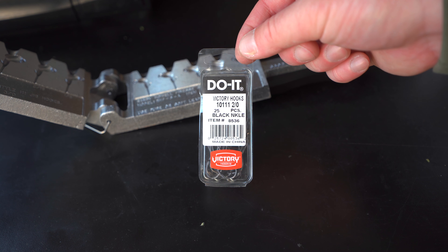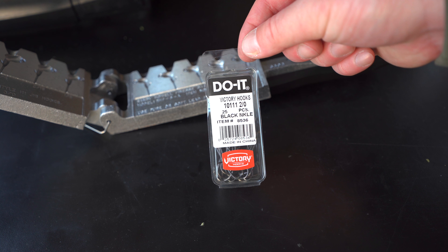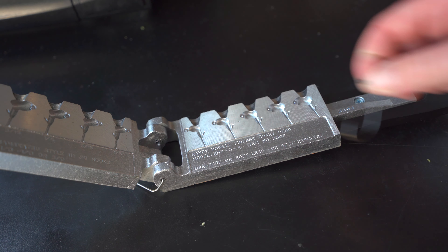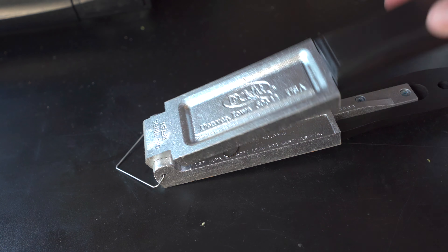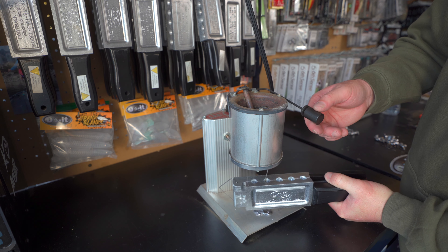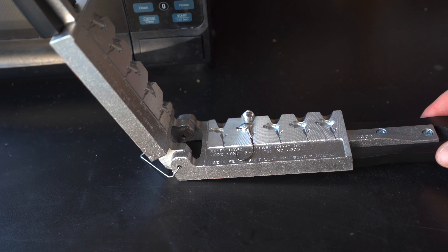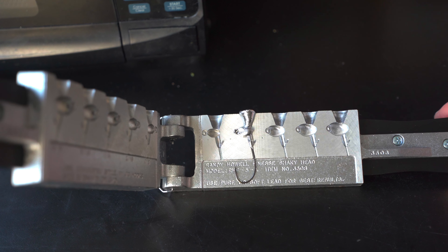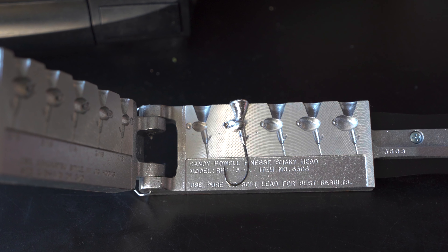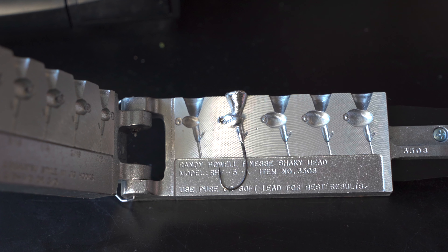While making these 3/8 and 1/4 ounce, I decided to also make some 3/16. So we're going to go down to the 2.5 size hook — still the Victory 10111, but the 2.5 rather than the 3/0 for the 3/16 size. We lay the hook into position, close up the mold, make sure everything's flush, check for flow, and pour up our shaky heads. When we open the mold, this one turned out good except the keeper didn't fill in all the way — probably because that cavity was cold. So we'll melt everything off the jig head and reuse that hook.